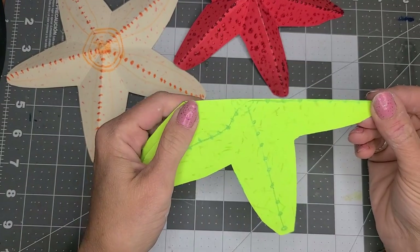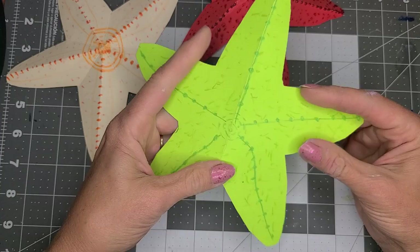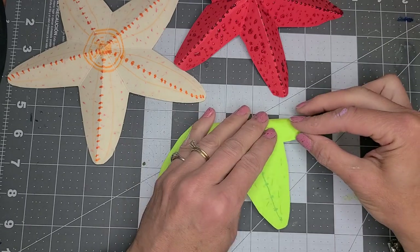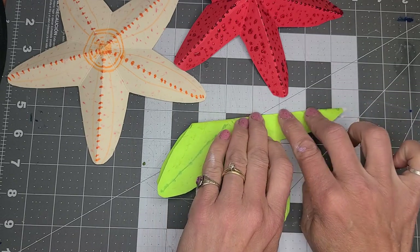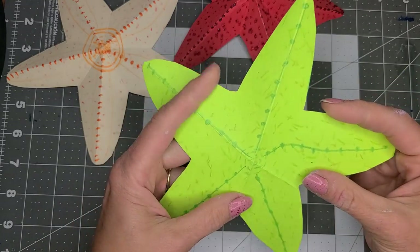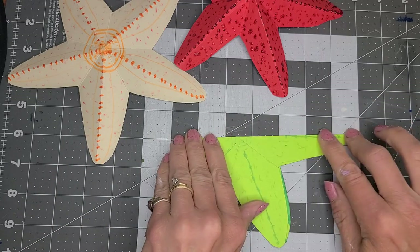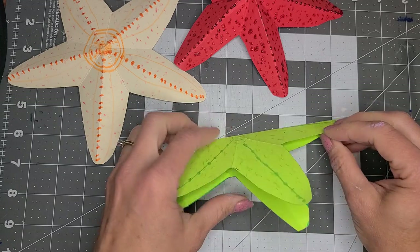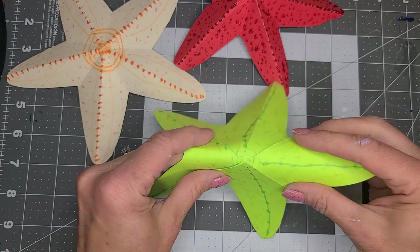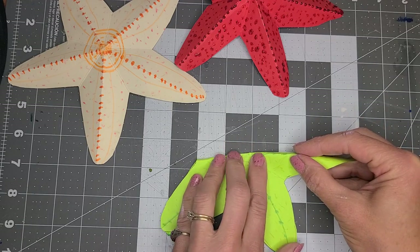So we've folded that, and it's not totally even, and that does not matter. You're going to open it up and fold the next arm in half. Remember, it does not have to be totally perfect. Then you're going to fold the next arm — just turn it and fold the next arm. It's not totally perfect, it's not totally even, and it's not supposed to be. It's supposed to just create that three-dimensional look.